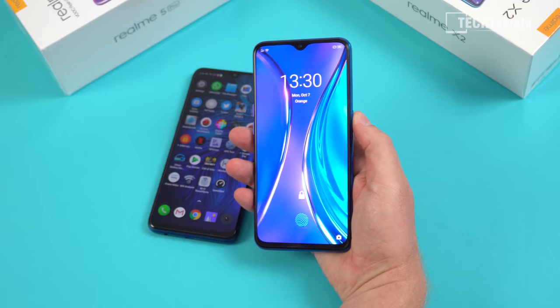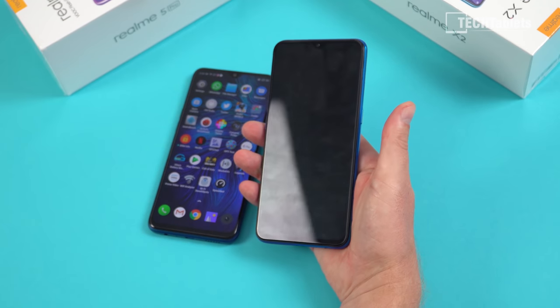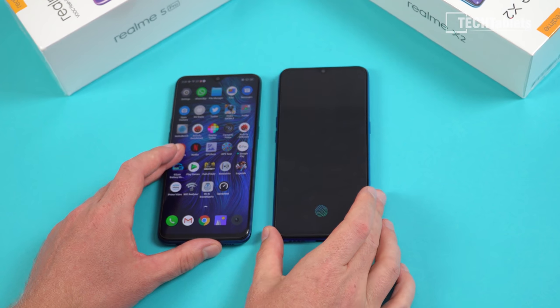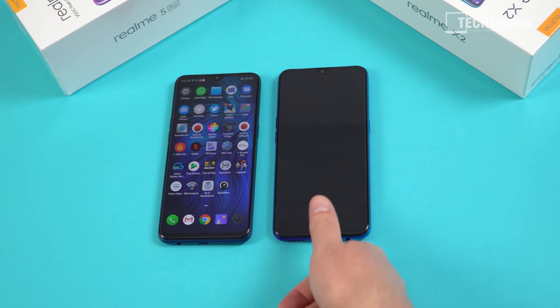The power button is easy to access. I'll demonstrate the face unlocking — just look at it, tap, and there we go, it is really quick. The in-screen fingerprint reader is not quite as fast as the Realme 5 Pro's side-mounted one.